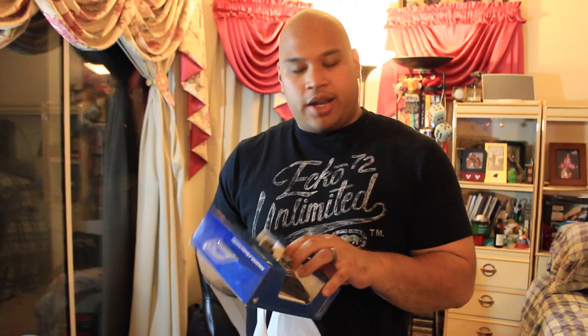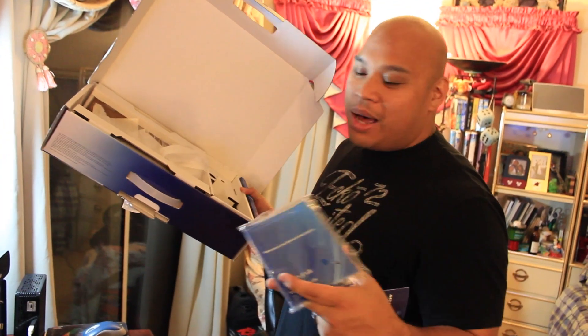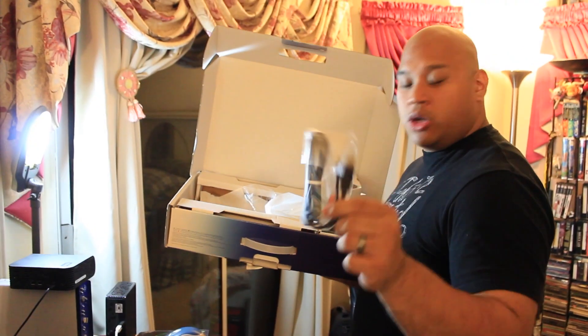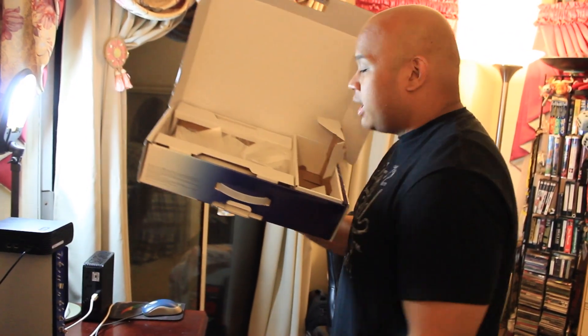Got a DualShock controller. Got an extra controller — pull up that player 2, get the most out of your system. A year membership. Quick start guide — I'm the person that reads this stuff. I know there are people who open a box and chuck instructions. Not me, I read. Power cord. Controller cord for cartridge controllers. This is a headset. This is an HDMI cable. That's the box.